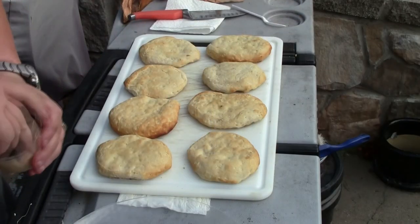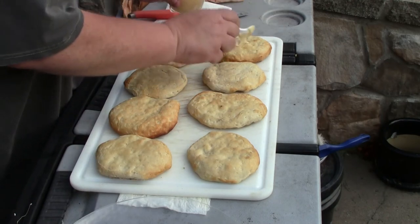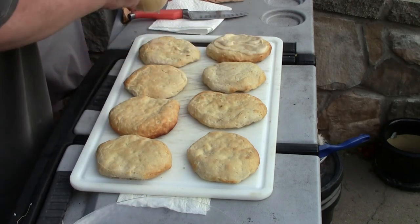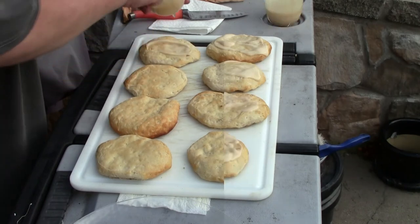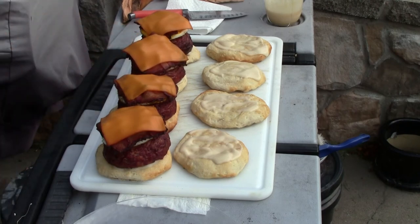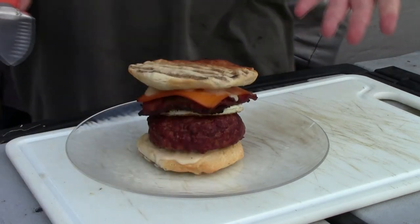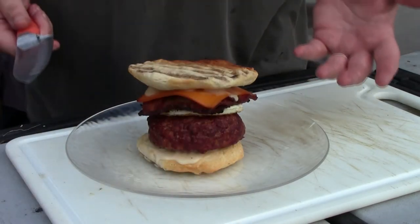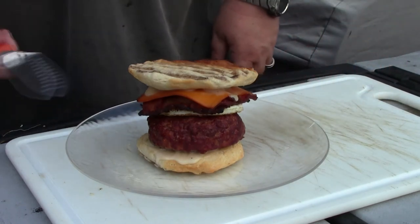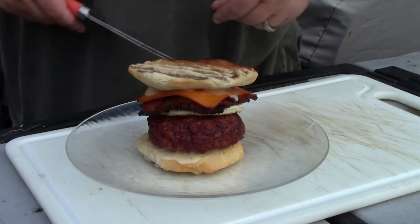Before I place our burgers on the bun, I'm going to take our maple mayo that we made and spread that on our burger biscuit buns. These smell wonderful. Alright, here I have my breakfast burger that you can eat at any time of the day — our sausage hamburger mixture stuffed with sausage gravy, egg, bacon, smoked cheddar cheese, and maple mayo.